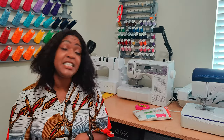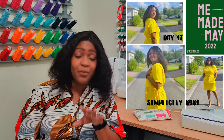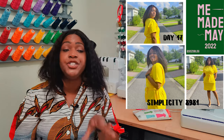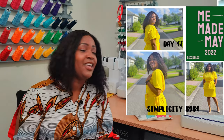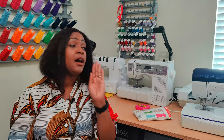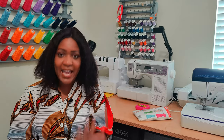Day 17, my husband took the photos — he took my daughter off photo duty. It was a hilarious photo shoot because this is another dress he loves: the tie front dress, Simplicity 8981. You can always pair it with nude heels and look so classy. He wants me to make it again in a different color, and I'm going to do it at some point.